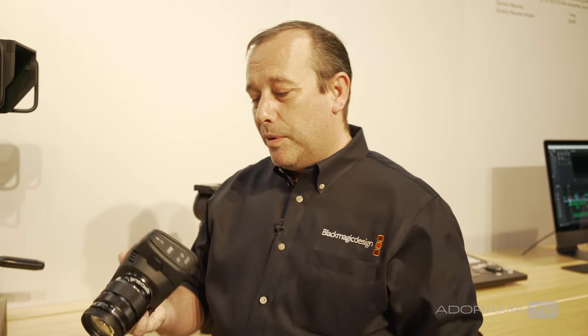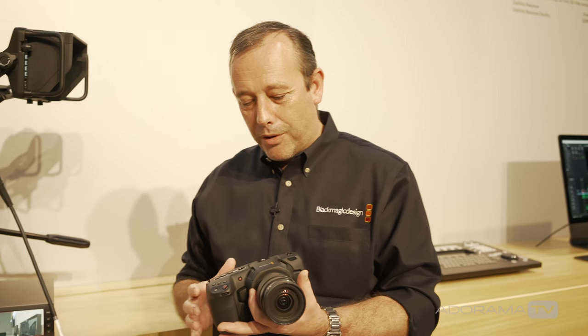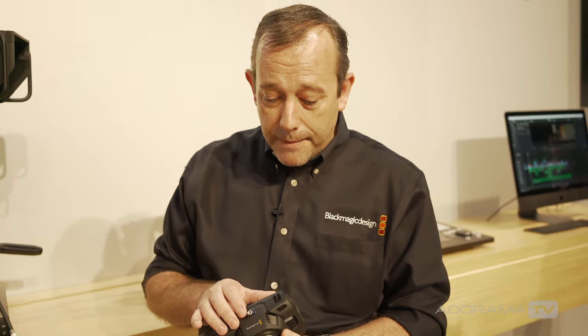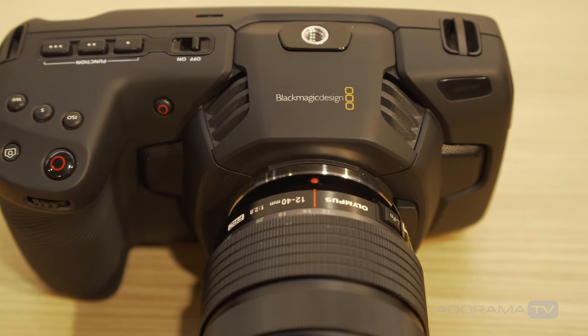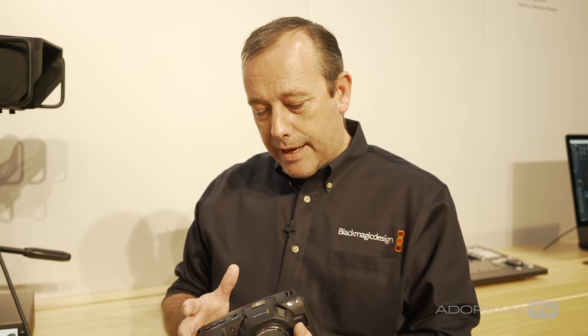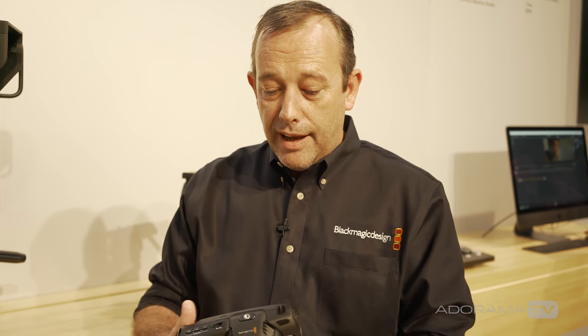We're back here on the Blackmagic Design booth at NAB 2018 with the brand new Blackmagic Pocket Cinema Camera 4K — a really exciting new product. One of the things you'll see is that it has a carbon fiber polycarbonate shell, which keeps the camera extremely lightweight but also very strong, designed for you to travel with and throw into a camera bag.